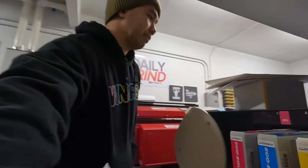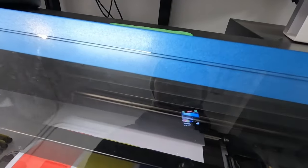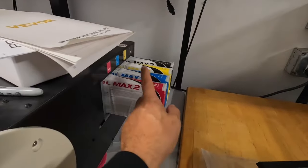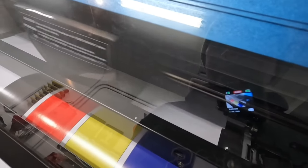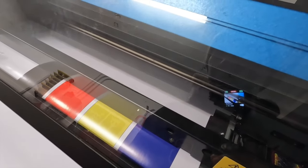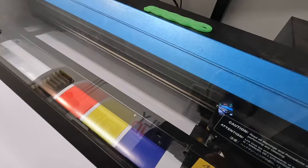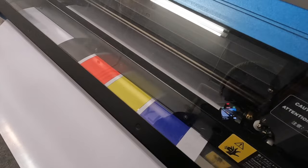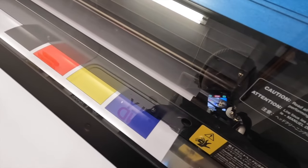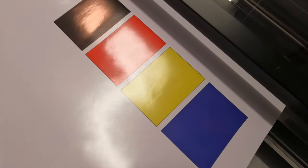Alright, looks like we're done. Again, this is the original EcoSol Max 2 — this is actually the cartridge that this thing came with. Looks good to me. The paper looks kind of dirty though. Don't mind the dirtiness, that's just the paper. Man, that looks really good.